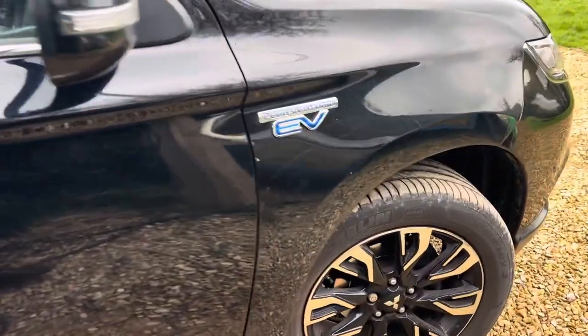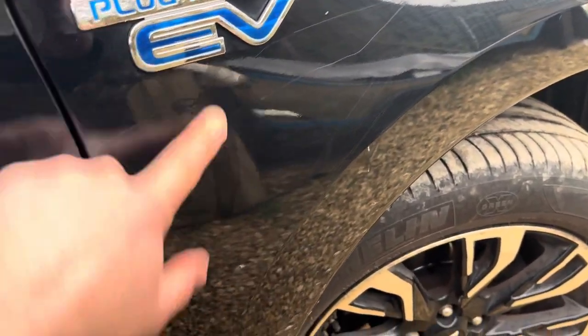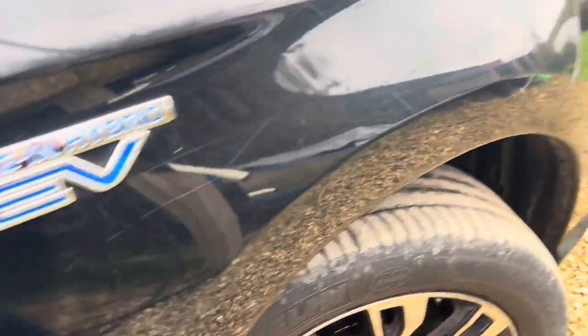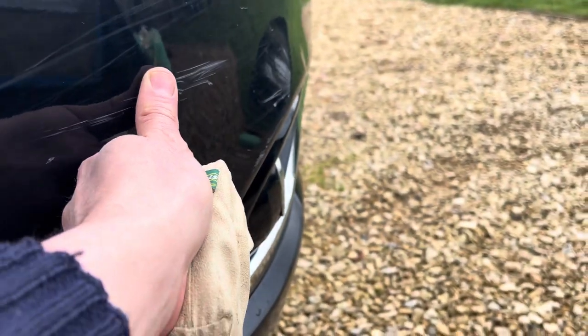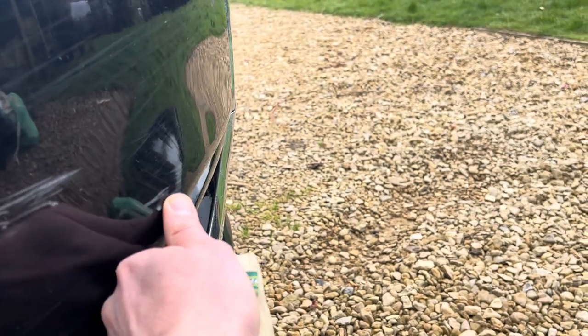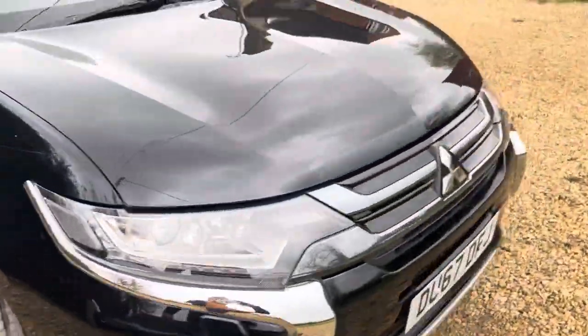Nothing much going on here — that's just dirt actually, just wipe it, it's gone. There's a little bit here — I can feel that slightly. I can't feel that one, but I can feel that one. There you go, okay.